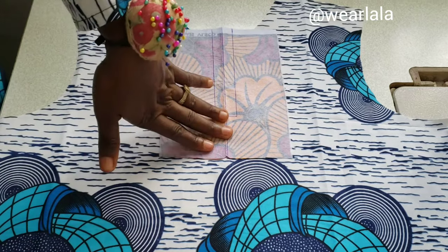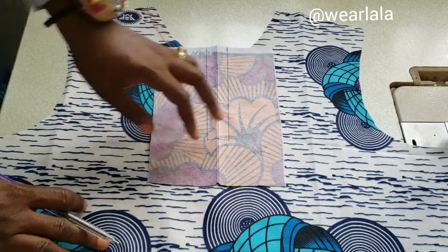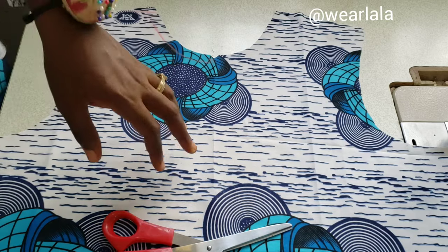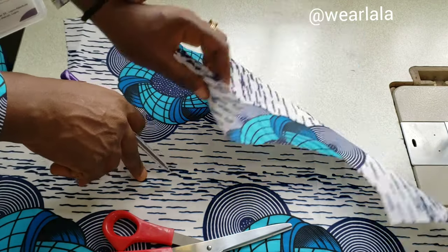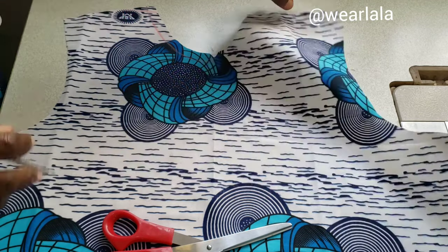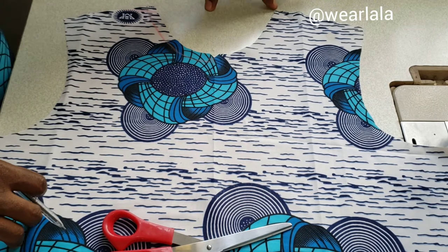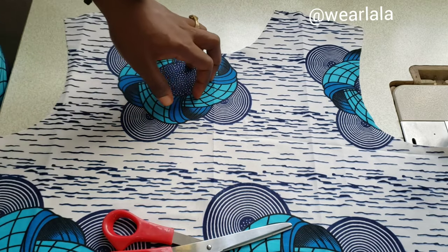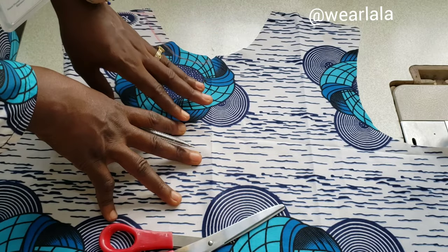To make the placket, you need to cut out a piece. For more clarity, I'm using a different print. This is the front of my booboo here — this is the front piece — and we are sewing the placket on the wrong side of the fabric. I did 3.5 inch by 3.5 inch for the neck width and the neck depth. This is the wrong side of my fabric here.